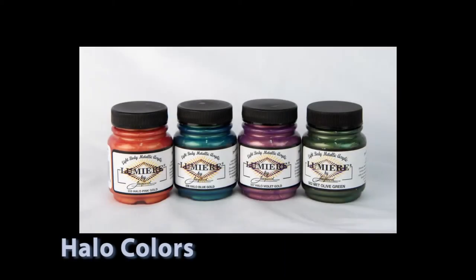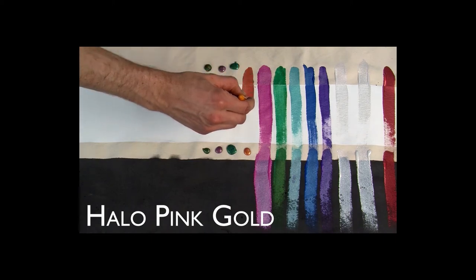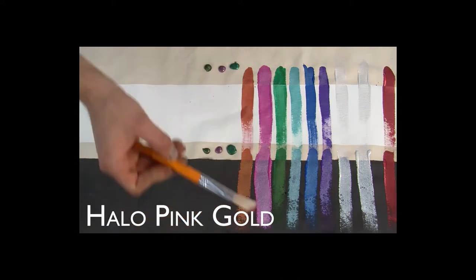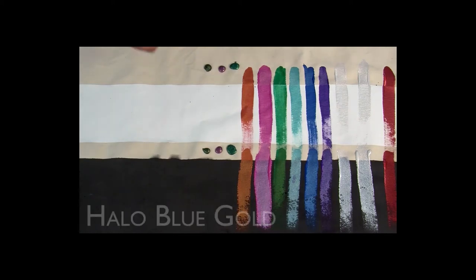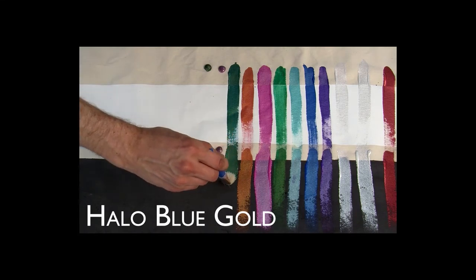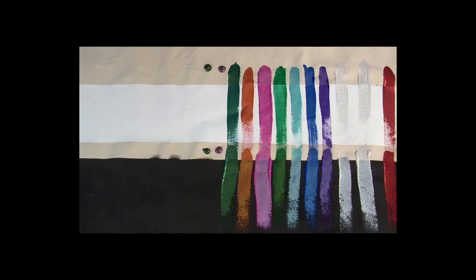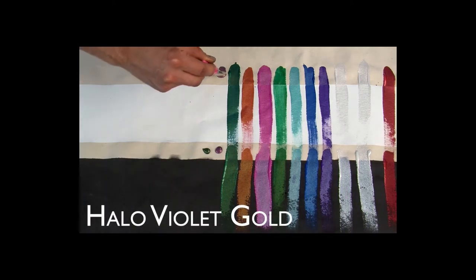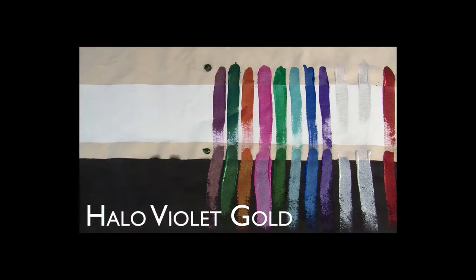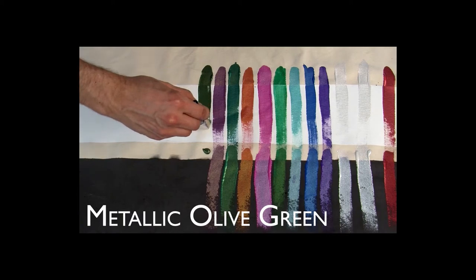The halo colors are formulated with both metallic mica pigments and traditional pigments. This produces two-toned iridescent effects. These colors are especially dimensional on dark backgrounds or if they are applied lightly with a sponge, brush, or stamp. Three of the four halo colors are formulated with traditional pigments paired with gold mica. Gold has a yellowish color, so halo blue gold tends to appear more green than blue, while halo pink gold tends to look almost orange. When you look closely, you can see the two distinct colors.